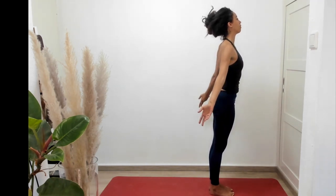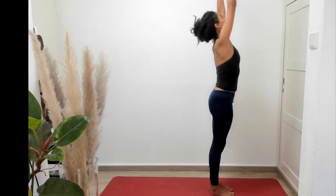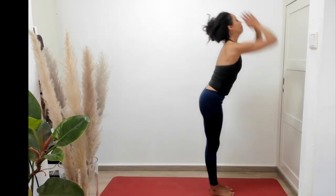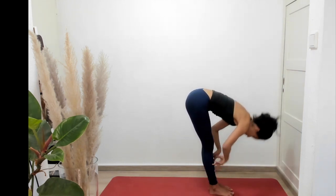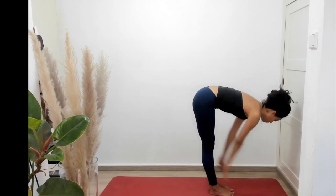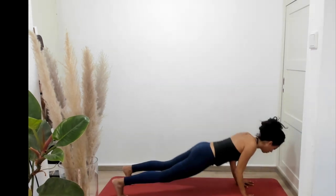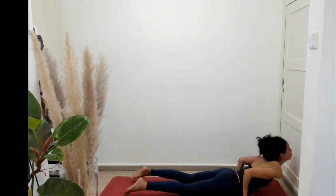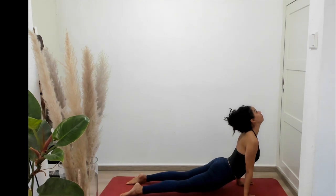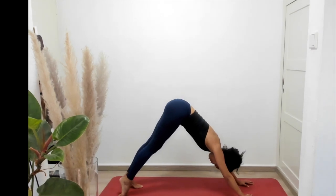Inhale, hands come to either side of the body. Exhale, root to rise, hands come up overhead, swan dive. Exhale, fold forward. Inhale, flat back. Hands come right in front of your feet and you're going to jump back — chaturanga — like we did on the other side. Pushing forward and up into upward facing dog, and exhaling back to downward facing dog.